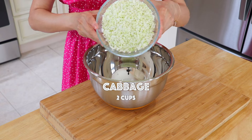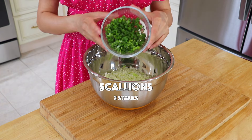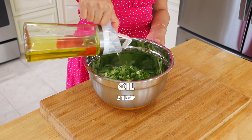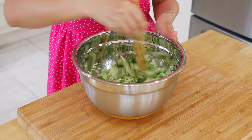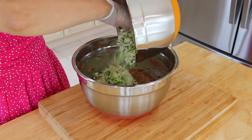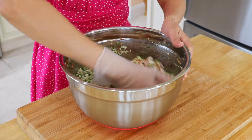In another mixing bowl, add the cabbage, scallions, and oil. The oil is going to seal the juice of the cabbage and scallions inside while wrapping. Shh! This is another secret. Toss the cabbage and scallions into the filling and mix together.